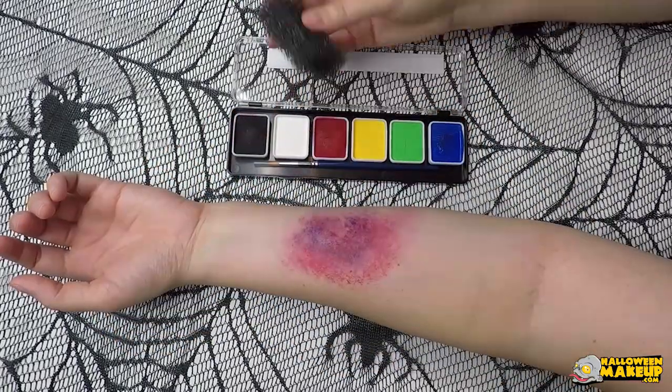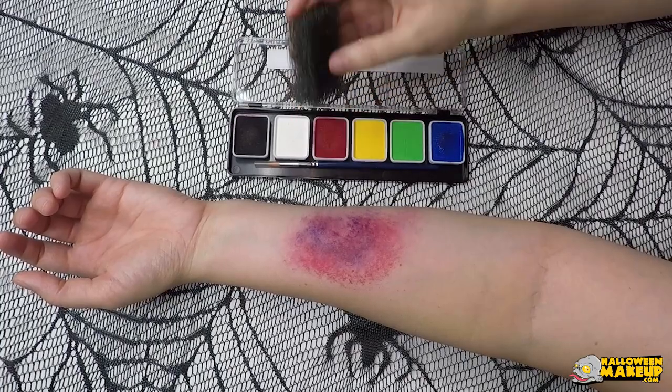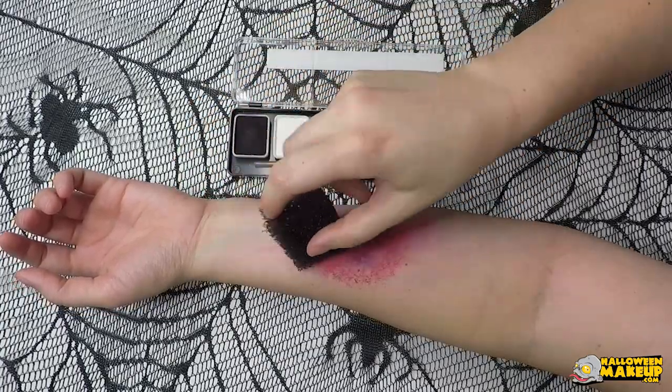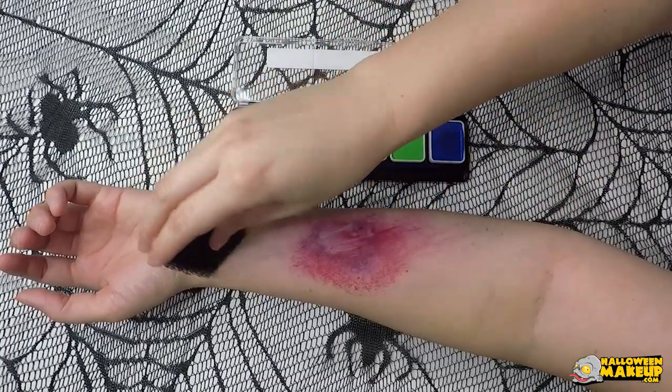For an added bonus, use something called a stipple sponge. Just slightly put it into the black and the red to create a darker red and drag it through the bruise. This sponge is a little more unforgiving and harsh, but it's perfect for creating these scraped effects.